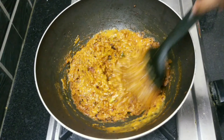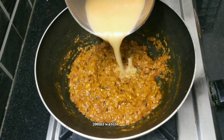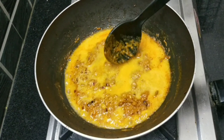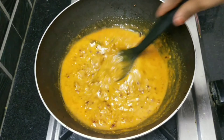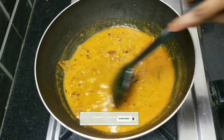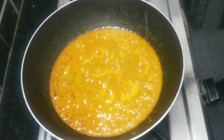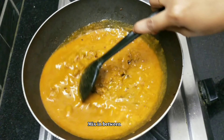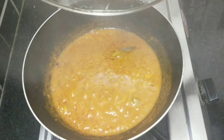After mixing a little bit, add water to the pan. Add only 200 ml of water in the pan. Now mix it in the pan. Add the gravy from the pan.